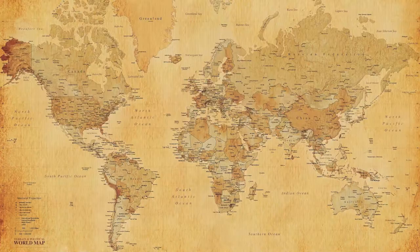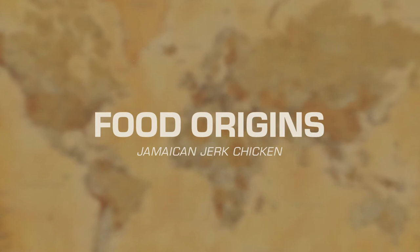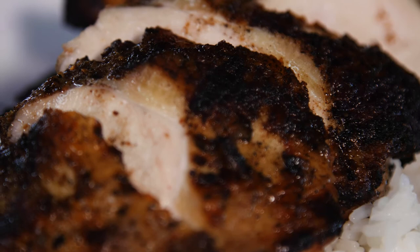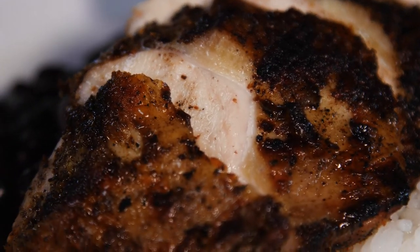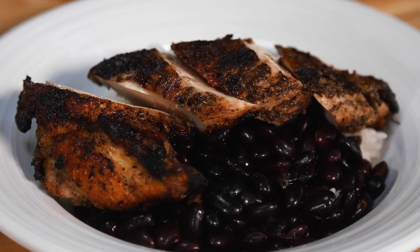Hey, it's Matt from RCC Rapid Creek here at Wilson's. Today talking a little bit of food history and recipe. Jamaican jerk or jerk seasoning is something that I've always loved and I'm always surprised I don't see it in more restaurant menus.